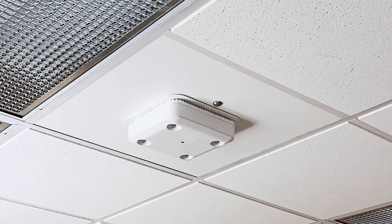When removing the access point for maintenance, first be sure to fully support the access point with one hand before turning the key. Installation is now complete.